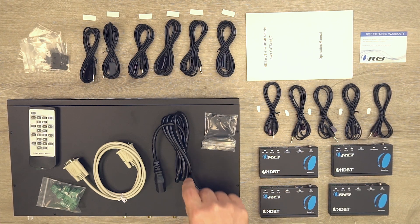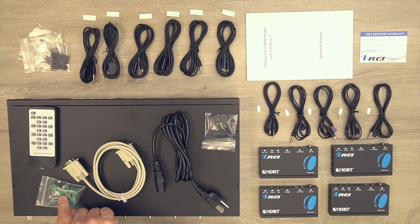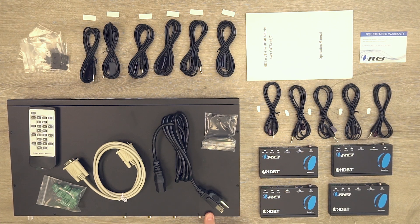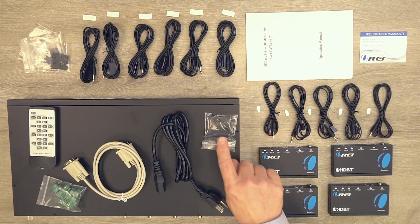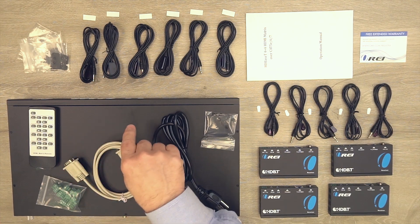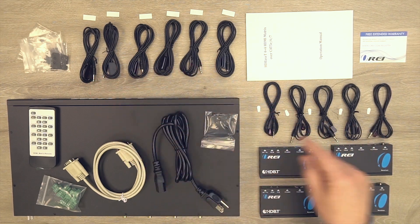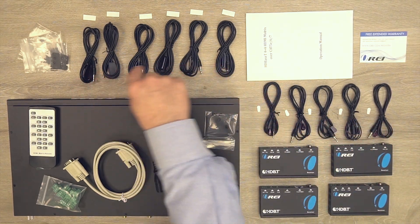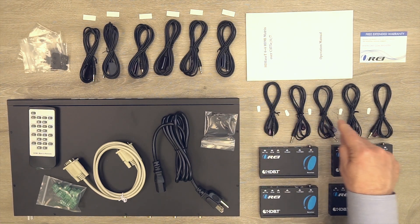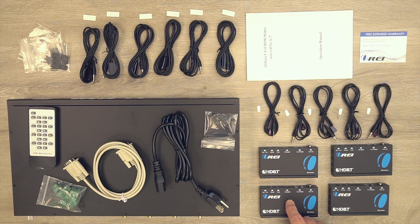Inside the kit you'll find the matrix switcher, a power cord, a 9-pin cable to connect the unit to your computer for programmatic control, a set of RS-232 plugs for easy connection to the back of the unit and each remote module, a bracketing system, a remote control, four receiver modules that are identically the same, a set of IR blasters with five transmitters and six receivers plus sticky pads, four sets of brackets for the receiver modules, and a warranty card with a full instruction manual.